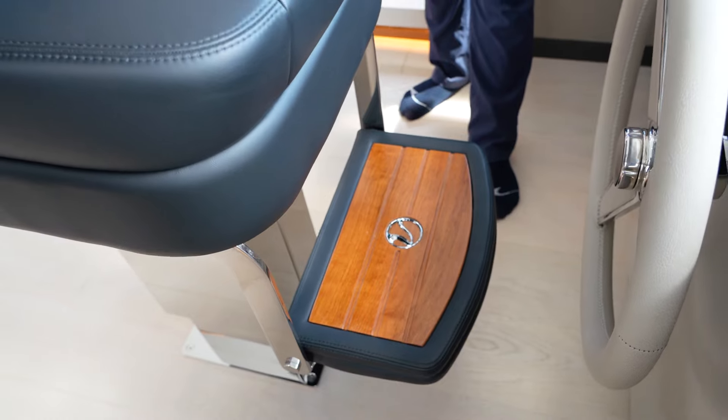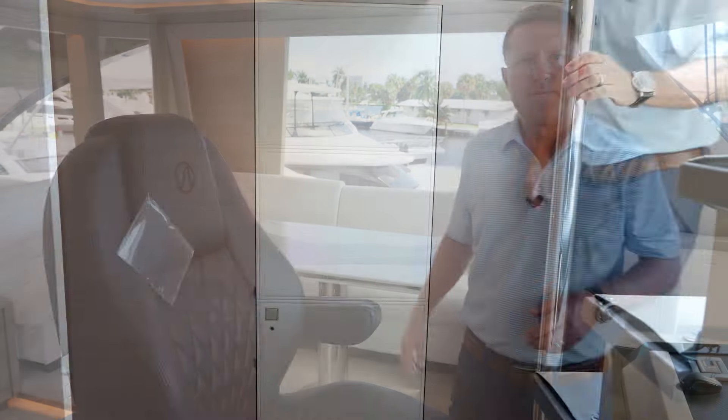Just the attention to detail in these areas is so important. The 27R, this particular hull number, has four staterooms — an on-deck master as well as three rooms downstairs — and is also equipped with a gym. Let's take a look in the master.